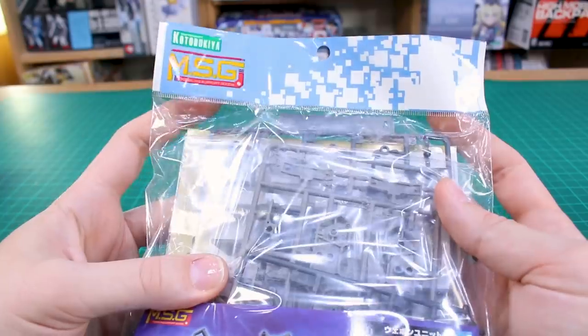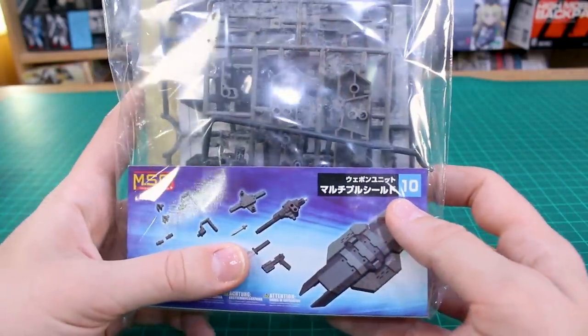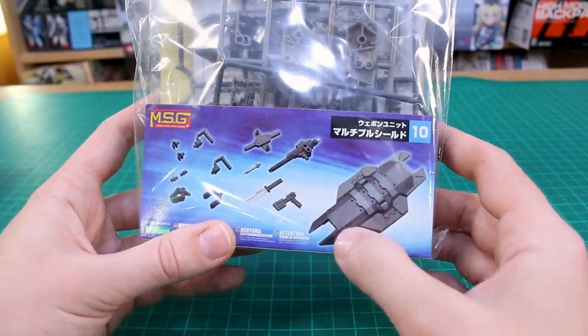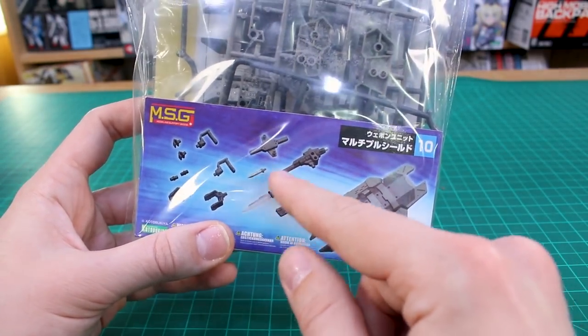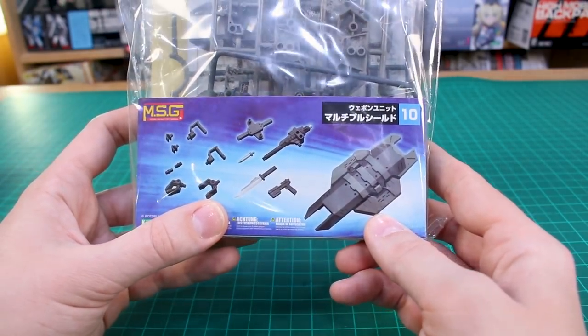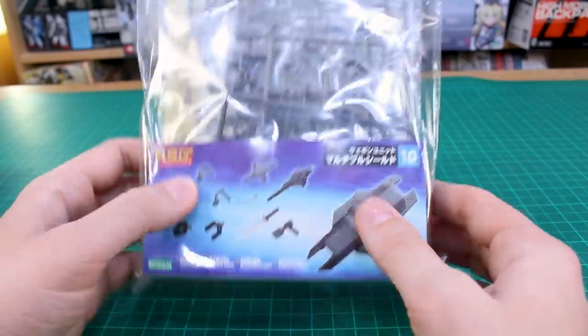Hey guys, welcome back. In this review of the Kotobukiya modeling support goods weapons set, we've got number 10 in the line: the Multiple Shield. As you can see, it's a big physical shield this time, and you do have a little pistol, a little knife, and this part which looks like a pile driver that goes in the back. It's sort of like an offensive and defensive use shield, with some connection parts as well.